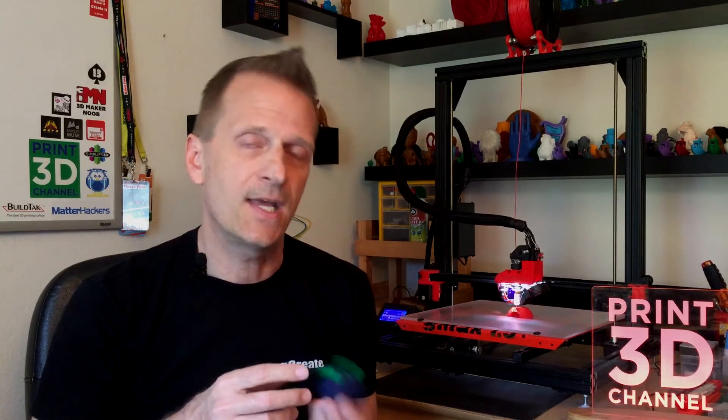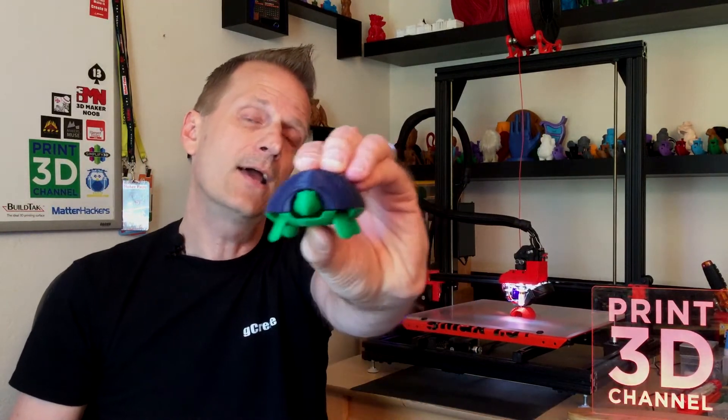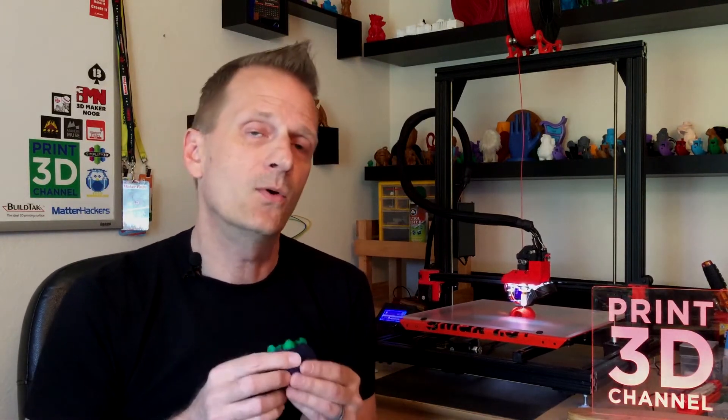I'll probably print out some more of the little H clips because I have a feeling I might snap a few taking this apart and putting on different shells. All in all, this is a really cool model and I love the fact that it's got built-in springs and everything snaps together as one cool little toy.